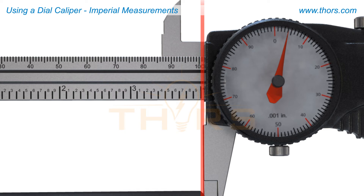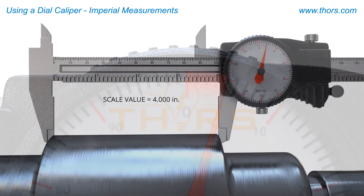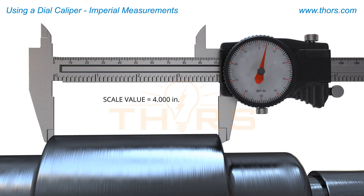The next scale to be read is the dial. The distance between each increment on this dial is one thousandths of an inch. For this final value,